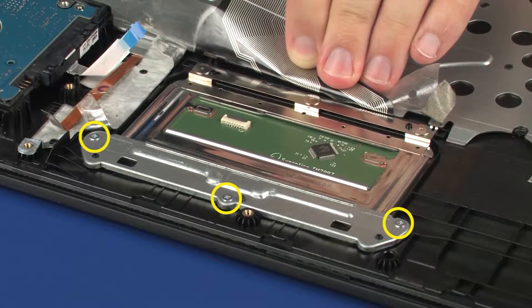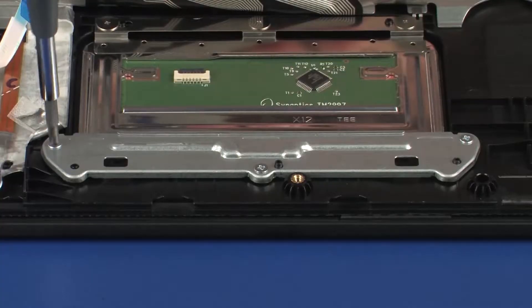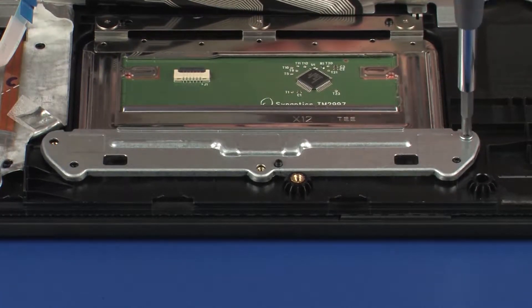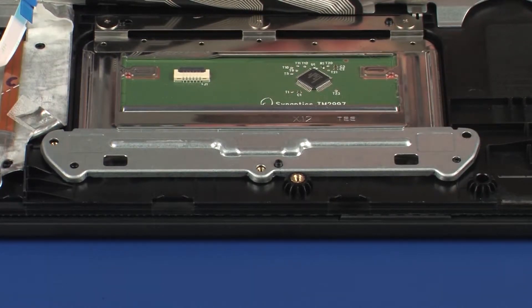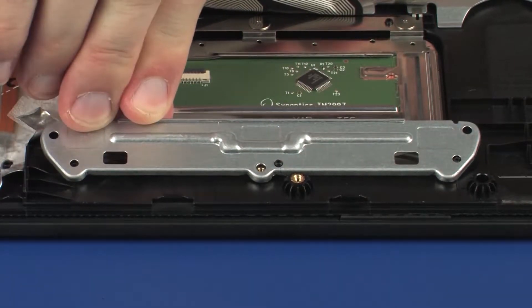Remove the three 2.5 mm P1 Phillips-head screws that secure the touchpad board bracket to the top cover. Lift the touchpad board bracket off of the alignment pins on the top cover and remove.